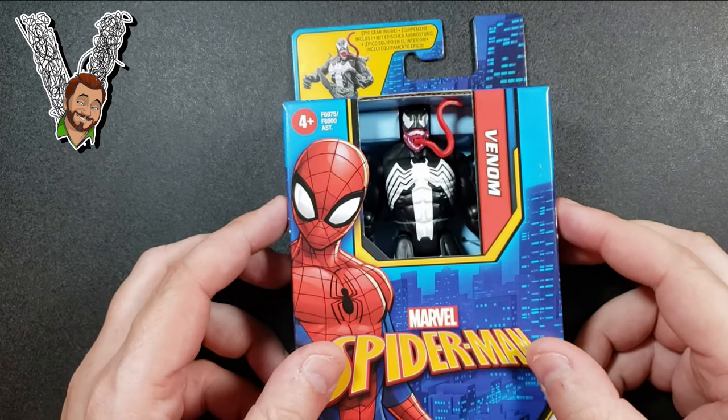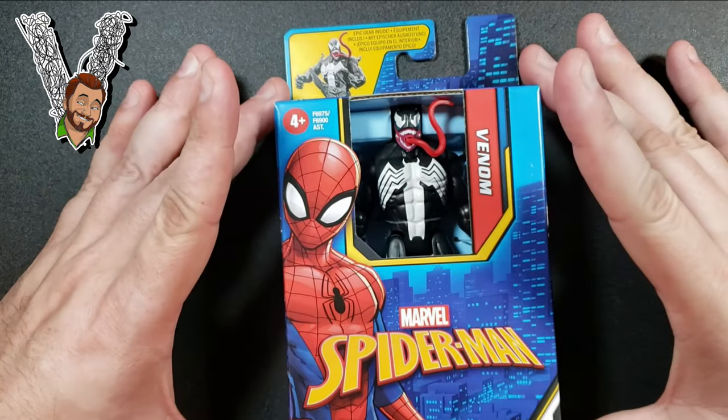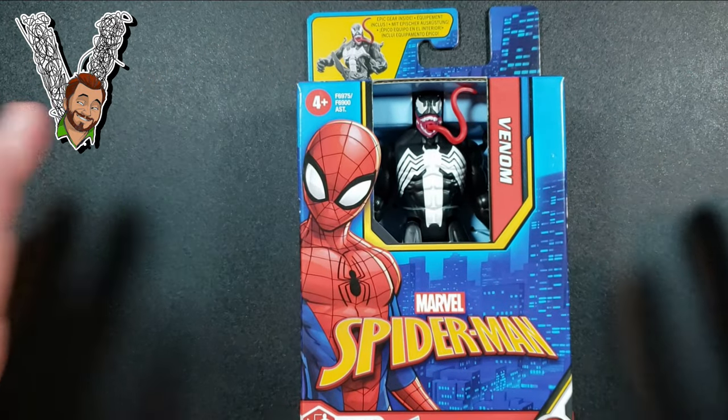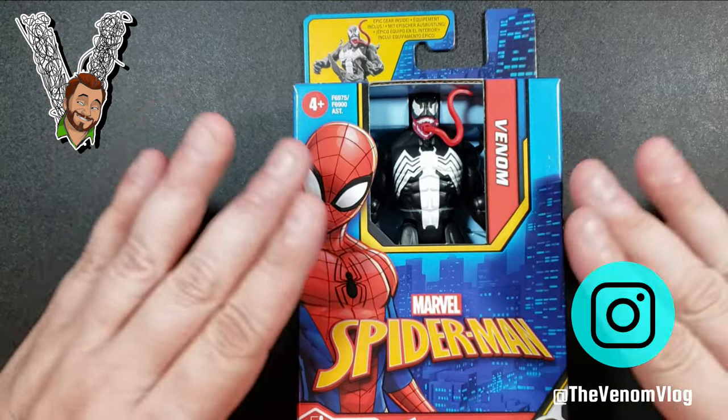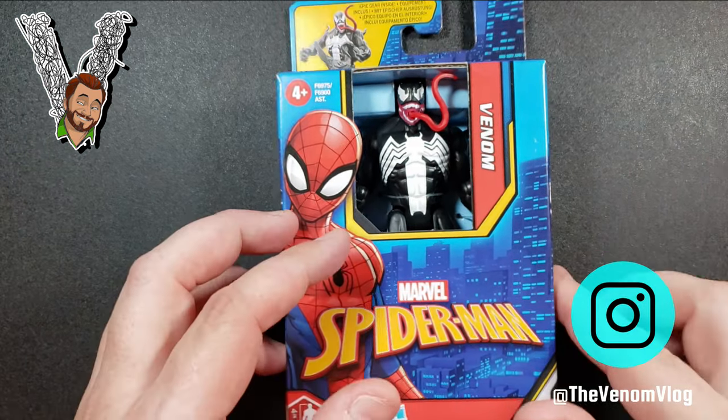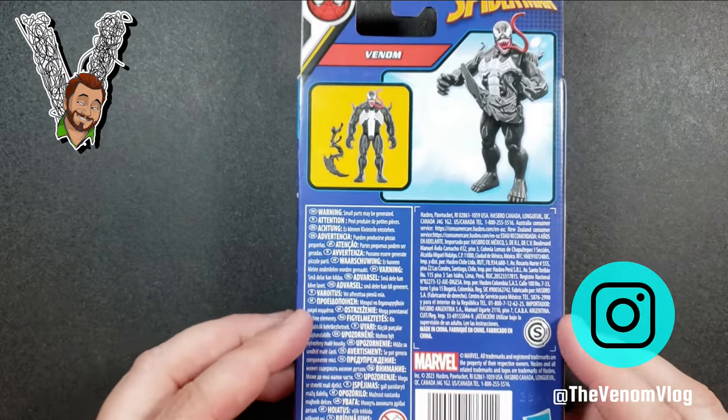Hey, what's up everyone, welcome back to another episode of Venom Vlog! Today we have a toy review — we're going to take a look at the Epic Hero Series Spider-Man. There are four figures in this set: Venom, Spider-Man, Miles Morales Spider-Man, and Iron Spider-Man.